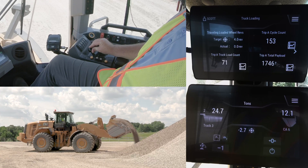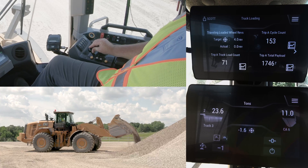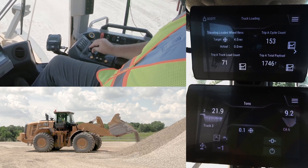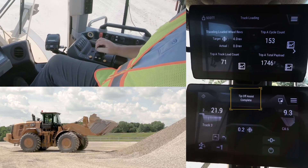If at any time he wants to regain control, he disengages the dump lever and he's back in control. Once he's at his target, the machine signifies that the tip-off assist sequence is complete. He retakes control and backs out of the pile.